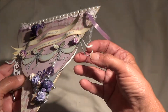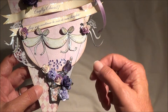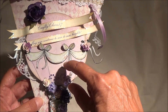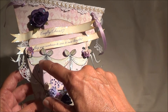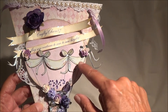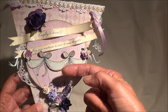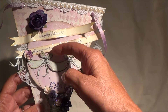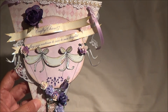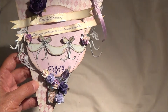On this side I did the same thing, and underneath. I also put the bow up on pop dots. I actually glued down onto the hot air balloon on the left and the right side, but I put the center portion only on the pop dot. And then I left the bows loose so that they would sort of look like they were blowing in the breeze. Of course, that's my imagination, but hey, it works for me.